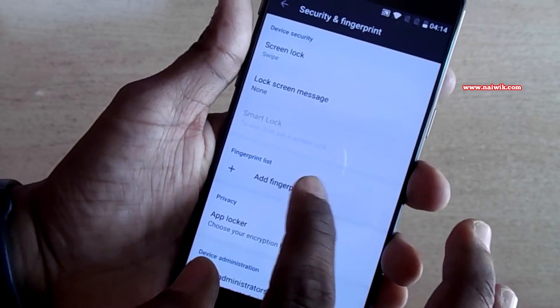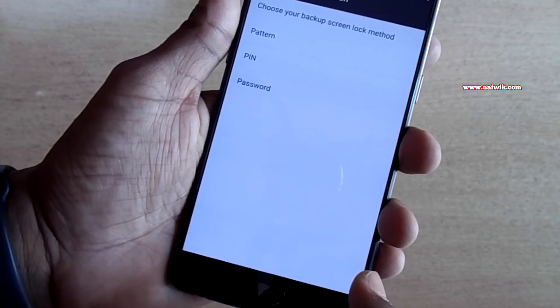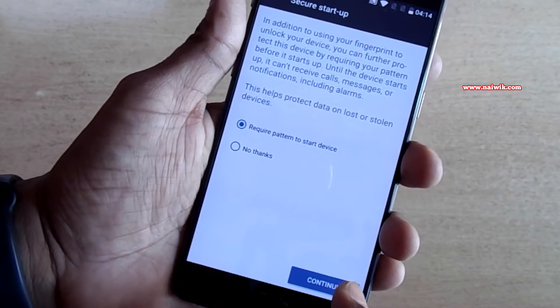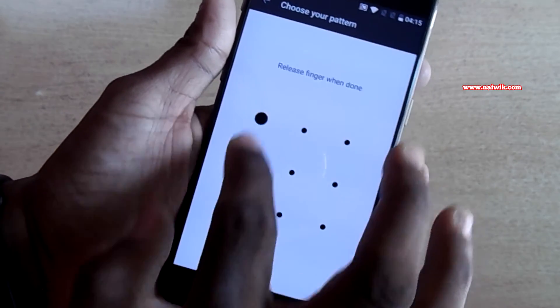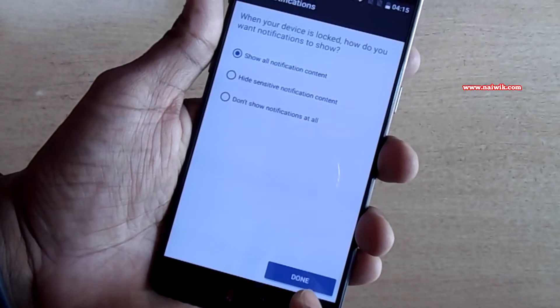Click on Add Fingerprint and click on Continue. You need to choose a backup screen lock method. I am going to choose Pattern. Select No Thanks, click on Continue, and draw the pattern.